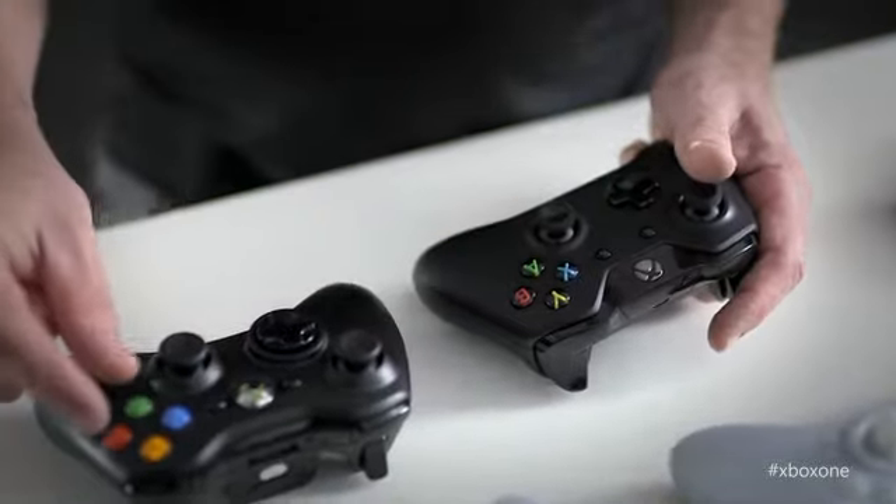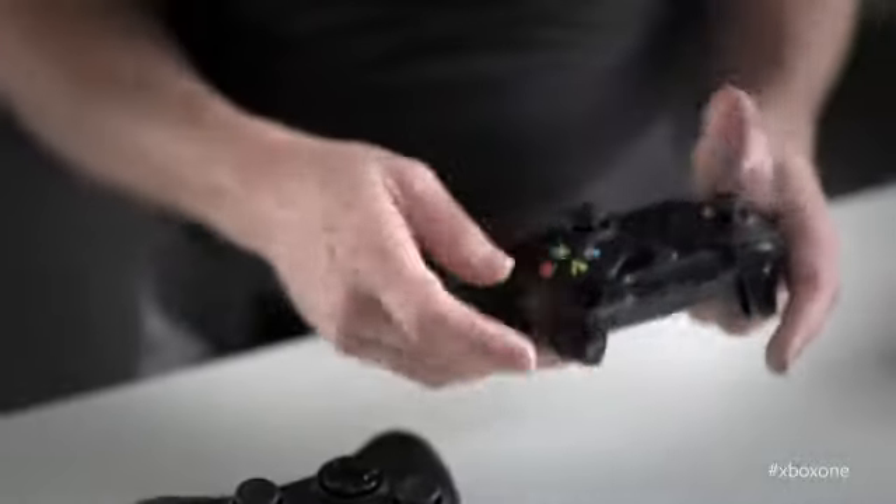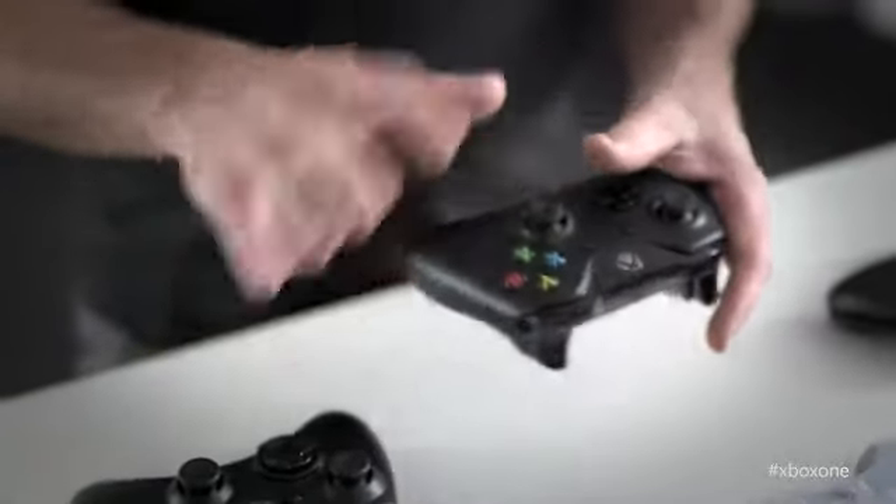Tell us about some of the changes you've made to make sure it feels more comfortable. We reduce the spacing just a little bit between the ABXY as well as on the bumper and trigger to really make it quicker to get around. Using this controller, without changing the way you game, you'll be a faster, better gamer.